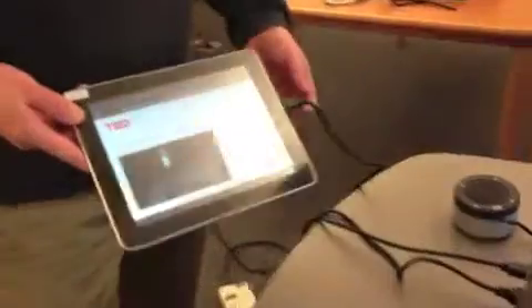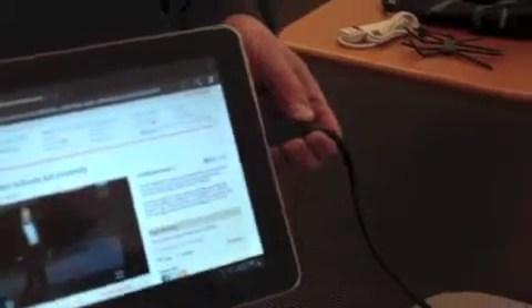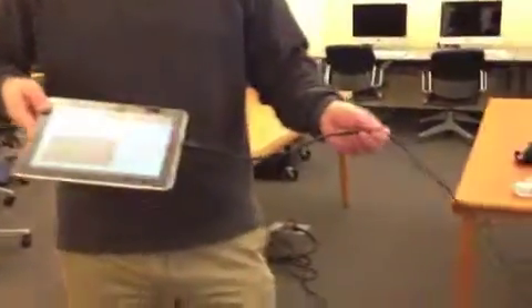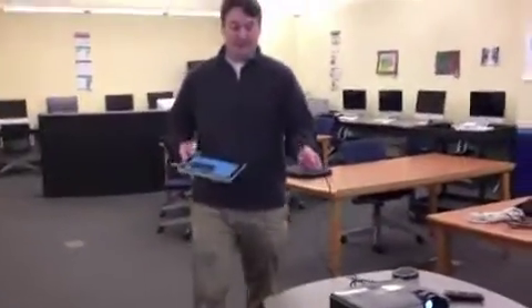One of the nice things about utilizing an HDMI cable is that it projects both the visual and the audio onto the screen. It's taking both signals, and we have about a 10-foot radius that we can go with our tablet, because that's how long our HDMI cable is.